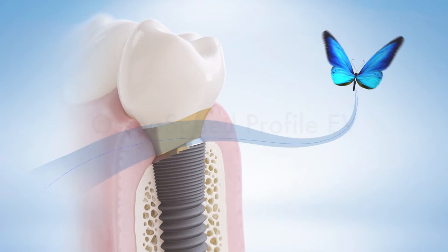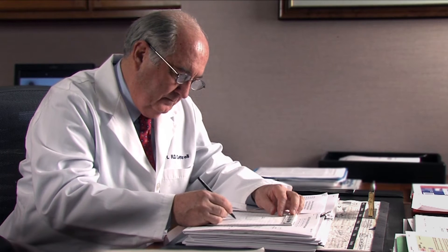OsseoSpeed Profile EV. Dr. Richard Cottrell, inventor of the sloped implant design, explains the rationale for following the contour of the bone.